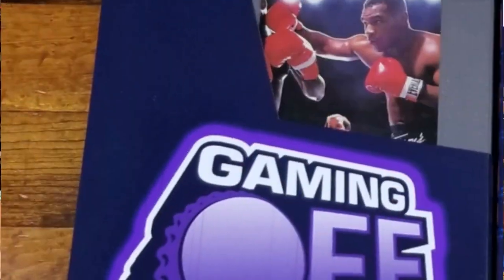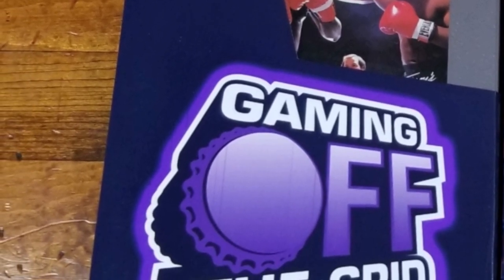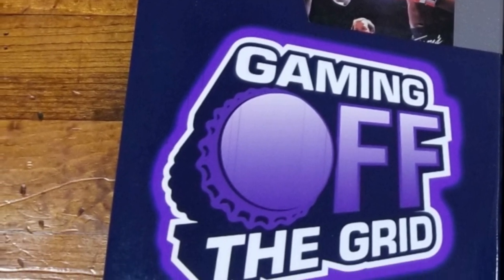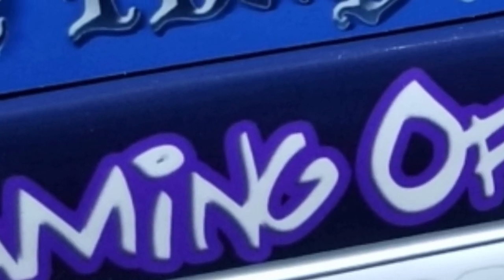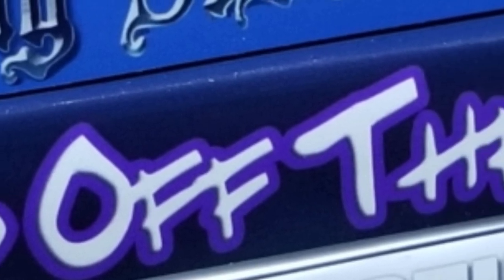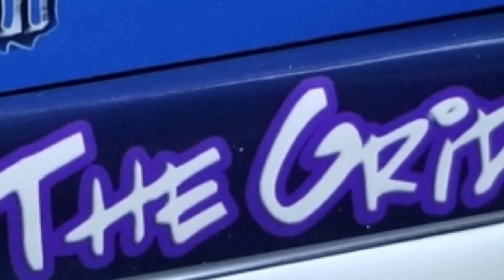Speaking of our guys in the community, it's about time to get one of these from the Brew-O Duo. We've got the lovely Gaming Off The Grid logo. I've always loved their logo - the working in of the bottle cap. And look at the spine there - the design is very graffiti-esque.